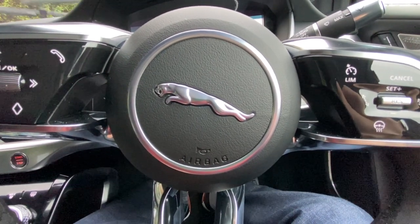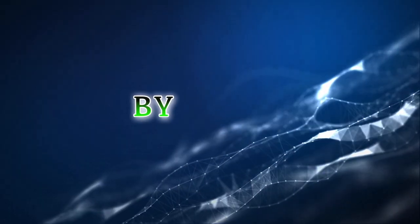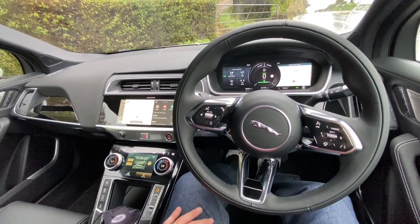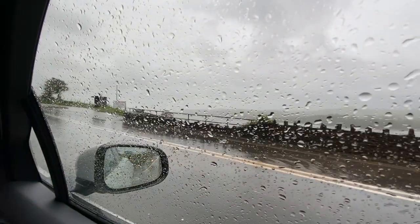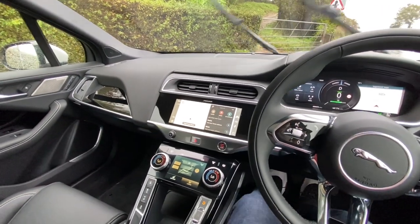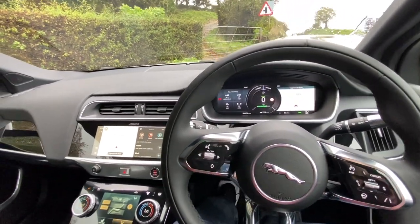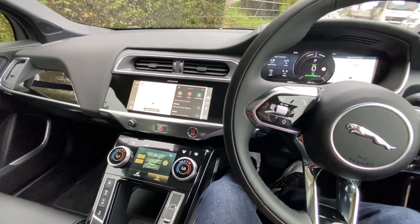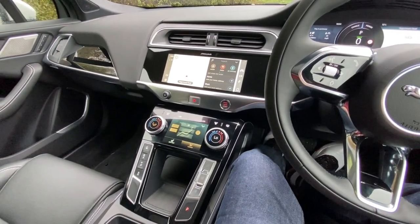Something a bit different — a Jaguar I-PACE. Hi guys, welcome back to the RideRite Waxing UK one wheel channel. The weather is absolutely atrocious, raining cats and dogs, and it has been for the last four or five days. With COVID-19 everything is a little bit weird for all of us. I myself work for a company called JLR — Jaguar Land Rover — and I have done for 26 years, pretty much my whole working career.